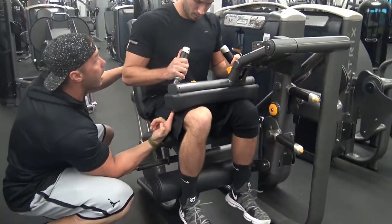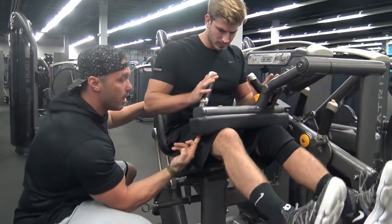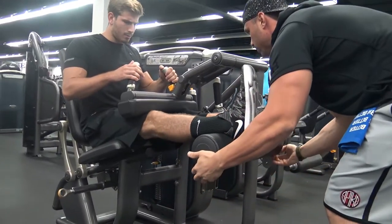Think about driving your quad up in there. As this comes down, you're driving this up. Give me some more — can you give me some more? Oh yeah.